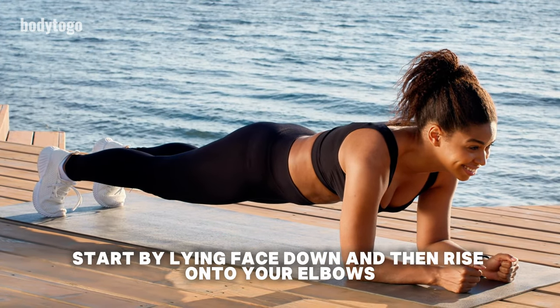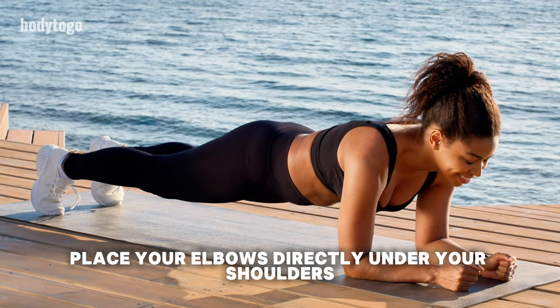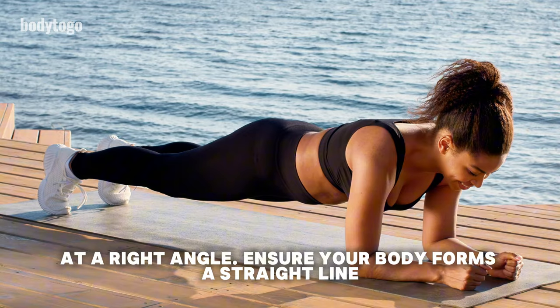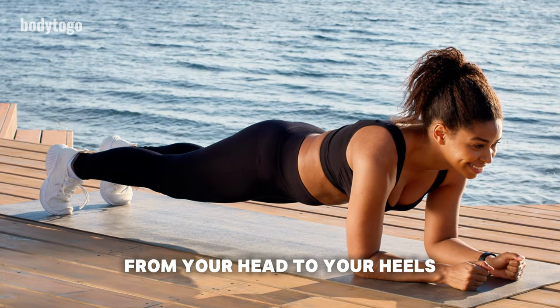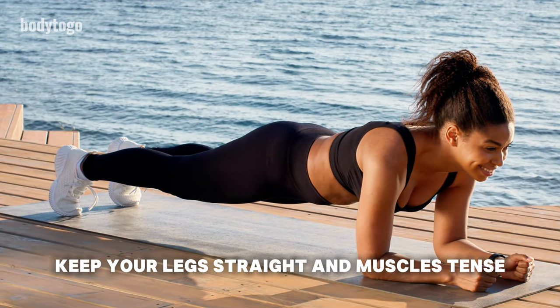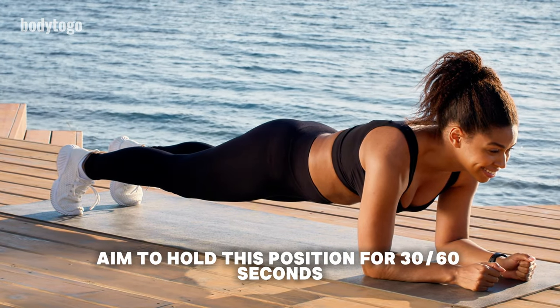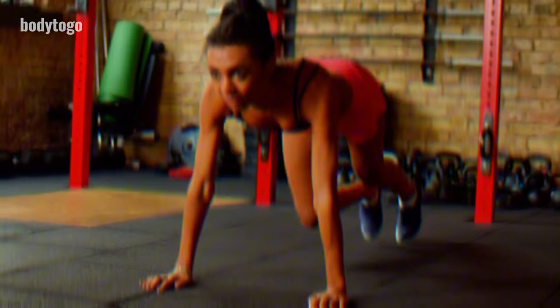How to perform a classic plank correctly: Start by lying face down and then rise onto your elbows. Place your elbows directly under your shoulders at a right angle. Ensure your body forms a straight line from your head to your heels. Keep your legs straight and muscles tensed. Aim to hold this position for 30-60 seconds, completing 3 sets.